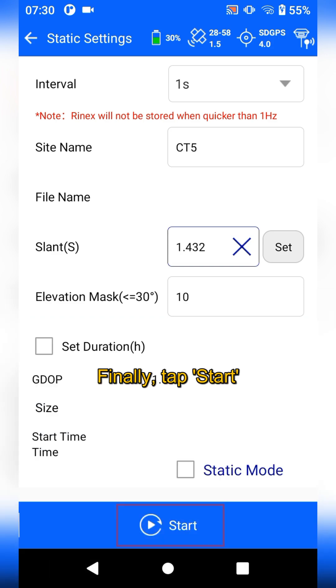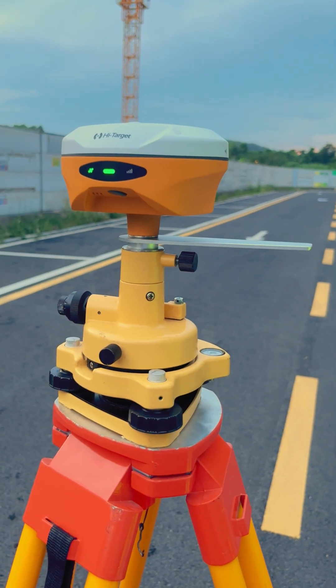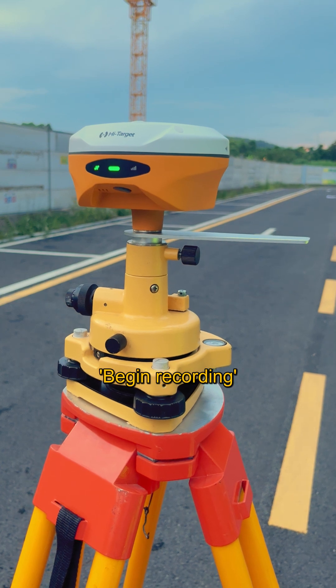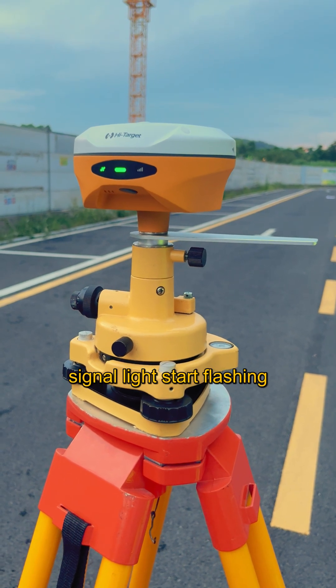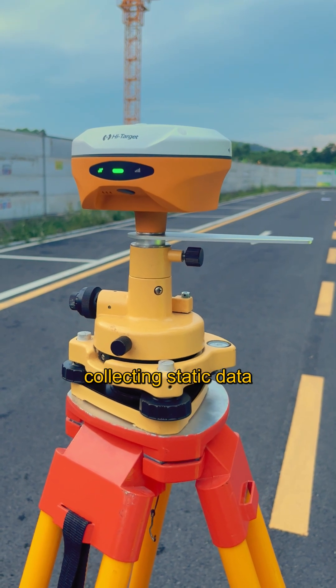Finally, tap Start. When you hear "Begin Recording" and see the differential signal light start flashing, it indicates that the receiver has started collecting static data.